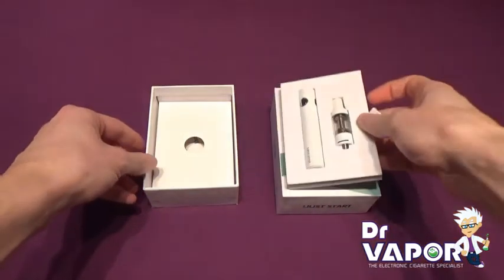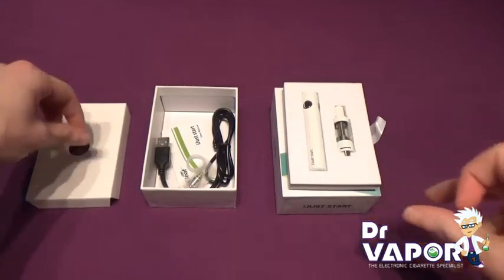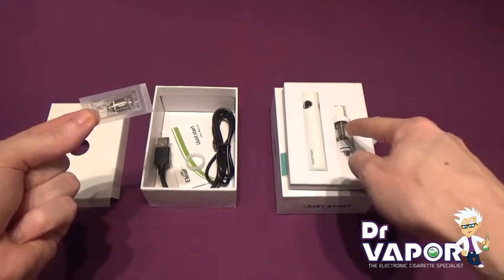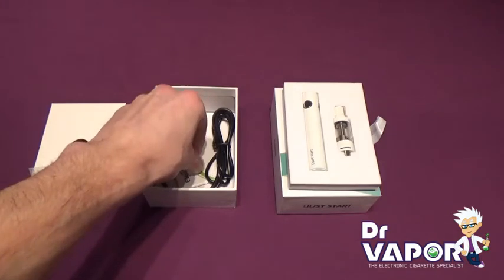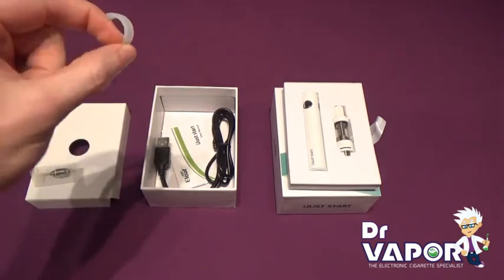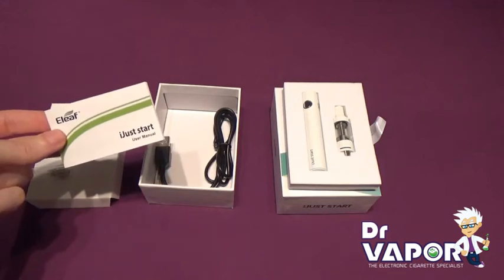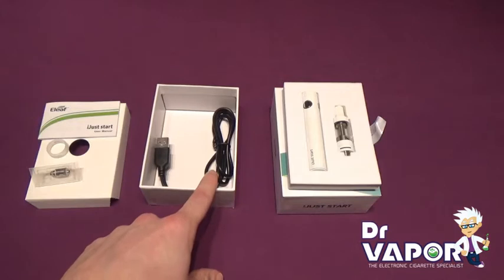We lift off the foam layer. We're also supplied with a spare coil, along with the one fitted inside the tank. An optional removable rubber airflow ring, a small set of instructions, and a micro USB charging wire.